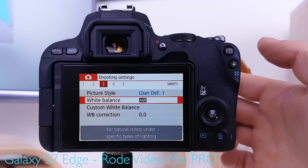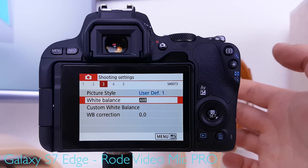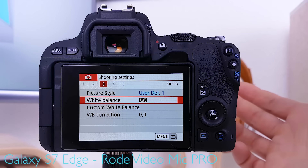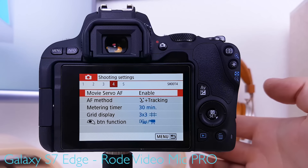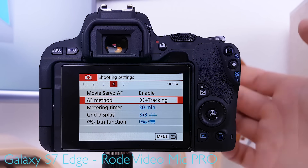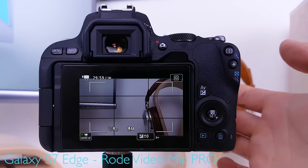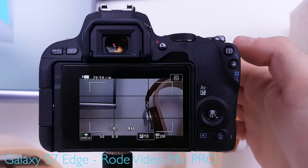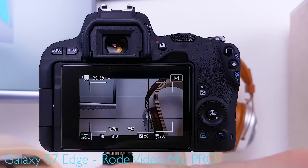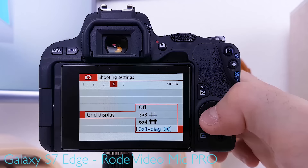Auto white balance is recommended because manually set white balance requires correction every time you change lighting — moving in and out of buildings or between natural and artificial light. The camera generally handles auto white balance well. Custom white balance and white balance correction are not necessary for vlogging. Movie servo AF should be enabled for continuous autofocus in video, with face tracking plus tracking as the autofocus method. The metering timer is set to 30 minutes so the camera's program auto values remain always visible. Grid display 3x3 is the best compromise for composition without crowding the screen.